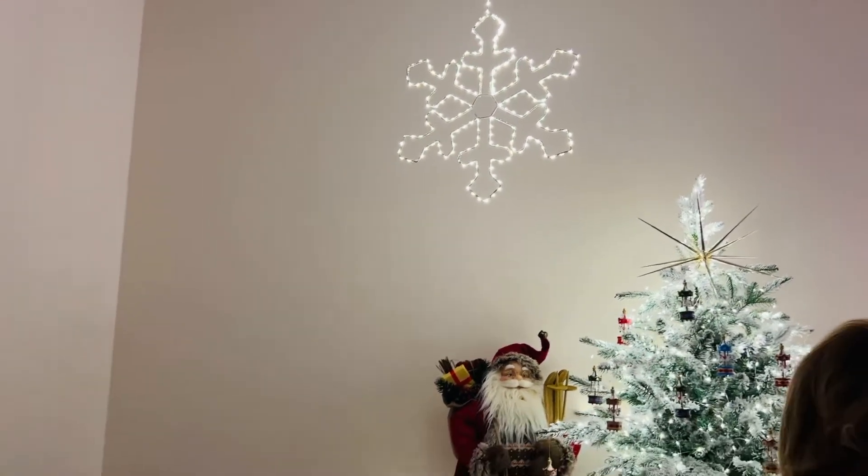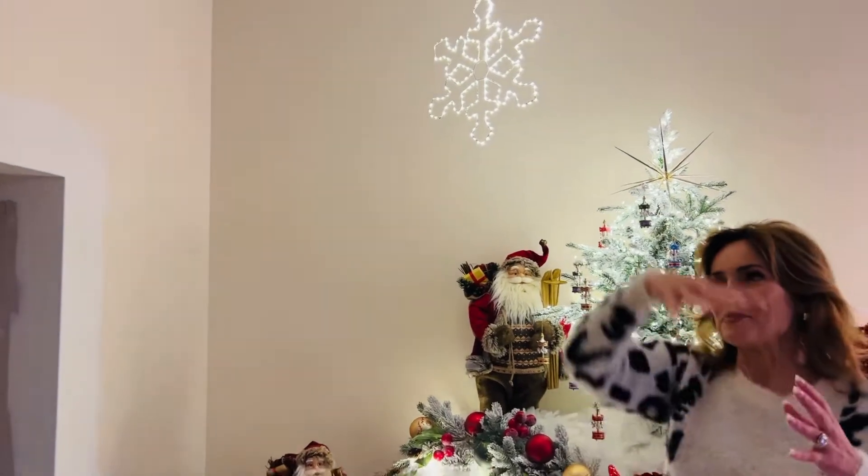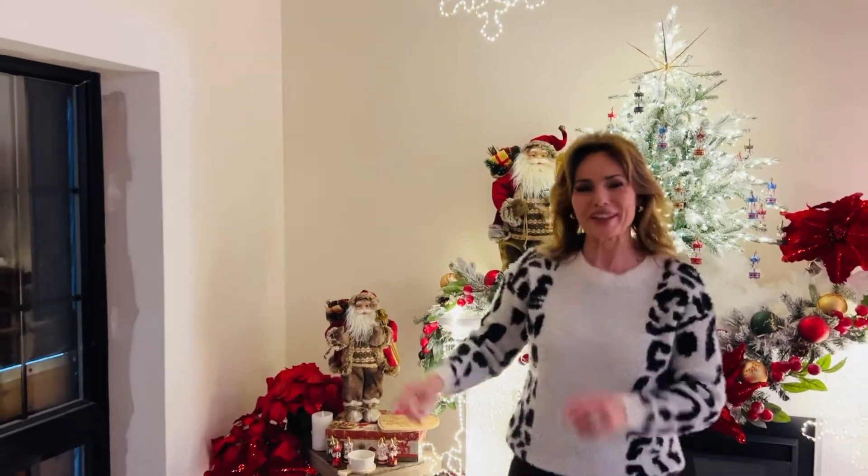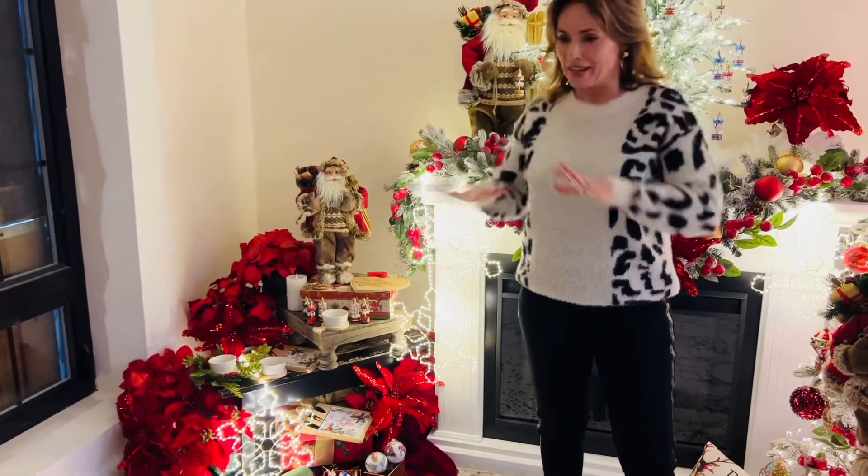I am dying to put a number of these in one of our trees where the branches come out — I could just see snowflakes everywhere. They are the prettiest way to decorate and there's nothing better than adding light to any Christmas.